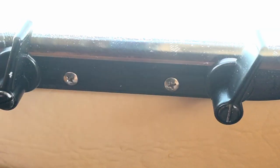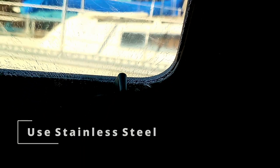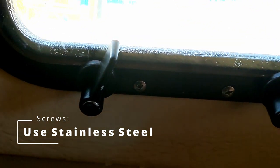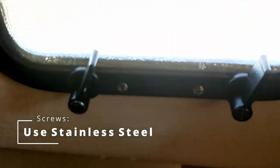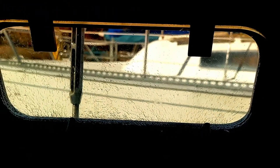Then we're going to seal it from the outside using some adhesive sealant. The porthole is now screwed into the hull from the inside. It's important to use stainless steel screws here — stainless steel is good for the marine environment, it doesn't rust and will last a long time. It is slightly more expensive, but well worth it. The Butyl Tape is sandwiched in between the actual porthole itself and the inside portion of the hull. Now we're going to go outside and seal it with adhesive sealant from the outside.